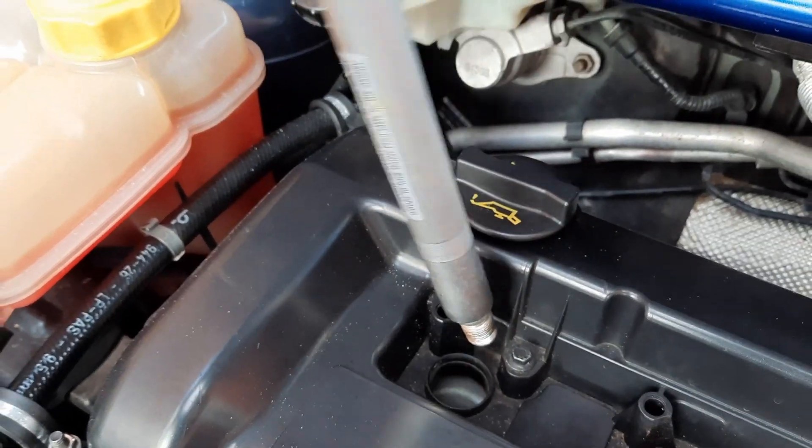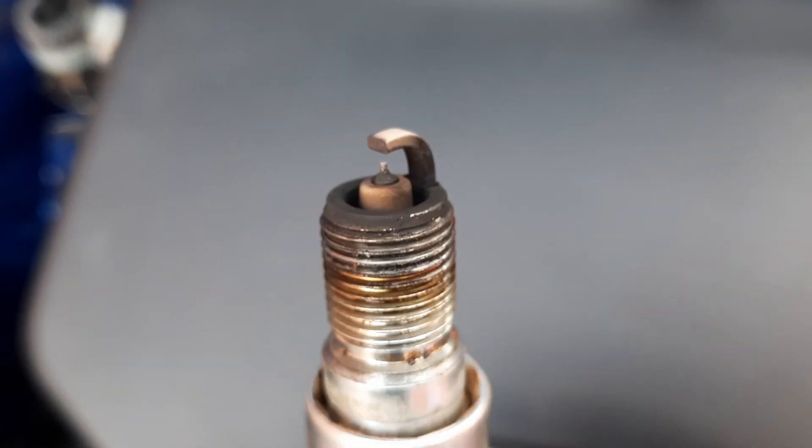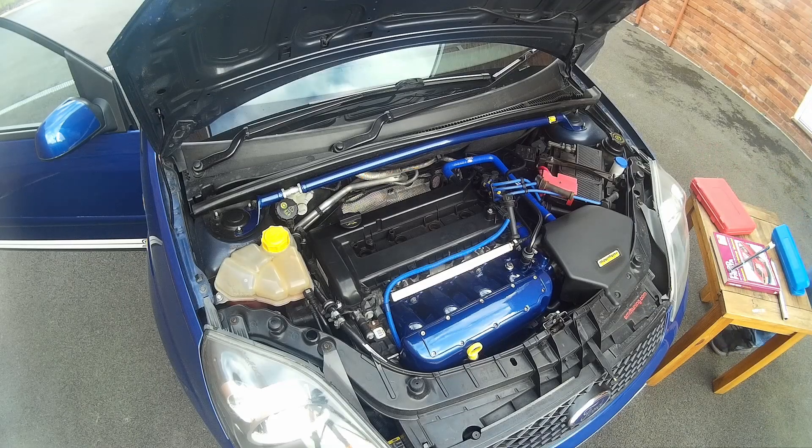As all good mechanics love to do, we have a good stare at the spark plugs — like reading tea leaves. There's a little bit of soot build-up; obviously running high octane fuel on this beast does lead to a little bit more coke than normal, but they look absolutely fine.